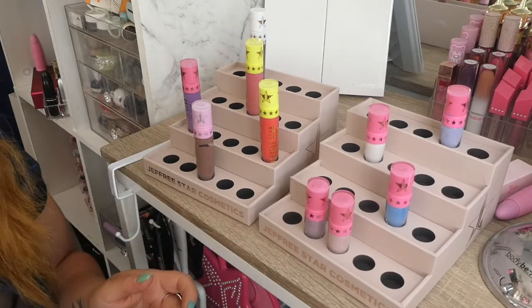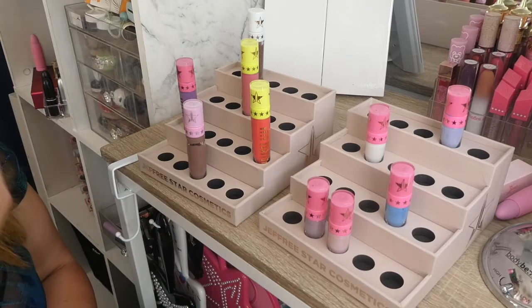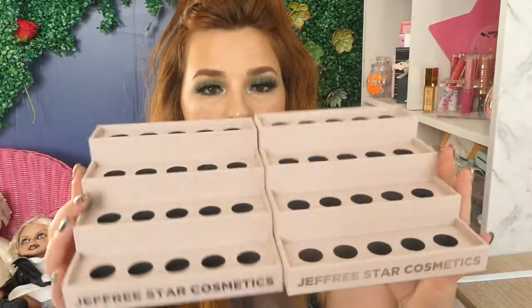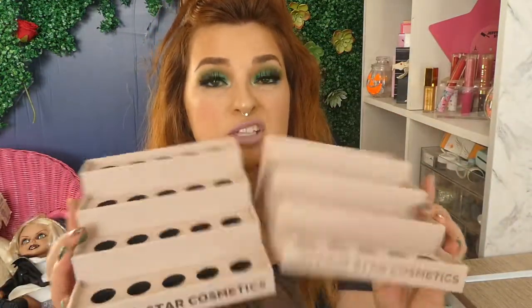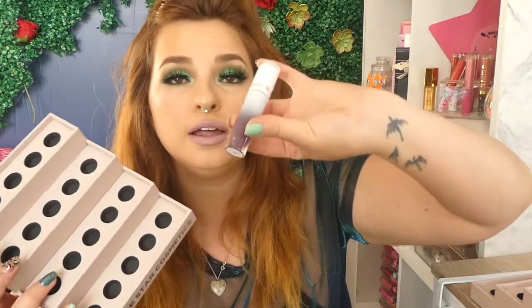They're doing what they say they're going to do. They're a nice, good quality and they hold everything in pretty sturdy. So if you do have the Sugar Pill liquid lipsticks, they fit in there as well — it's the same component. I think it's really cool how the minis fit in too, they're the same bottoms, so you could just have a whole bunch of minis and they fit a lot.